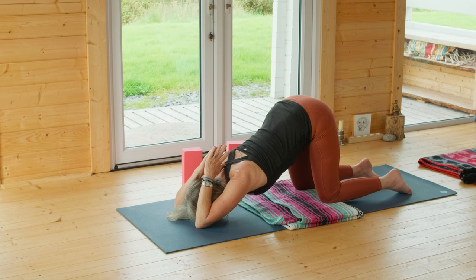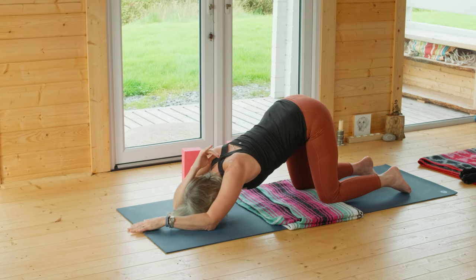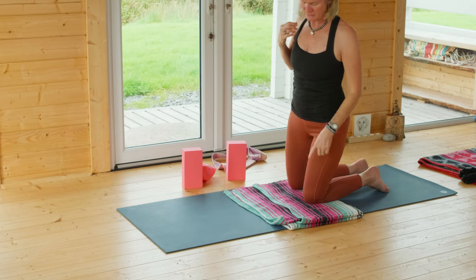Hugging the inner thighs — feel the stability. Three more rounds of breath. It's a really good shoulder opener for dancer, not to mention the loveliness that it creates in and around your heart. Release the pose.